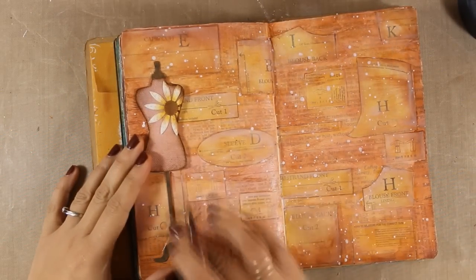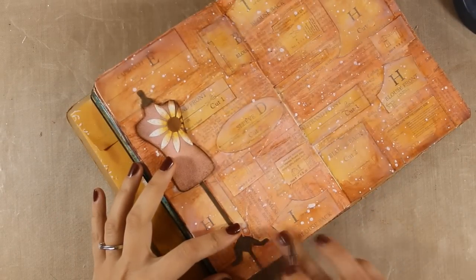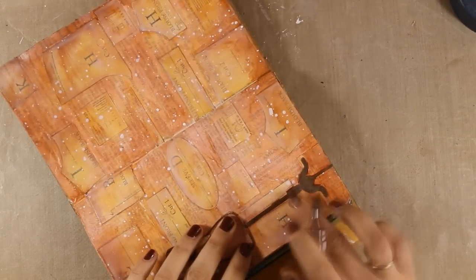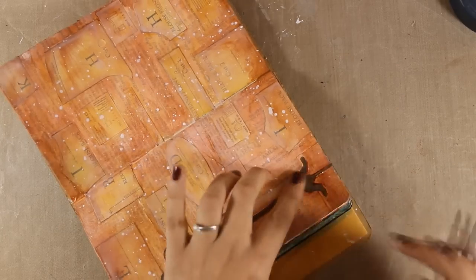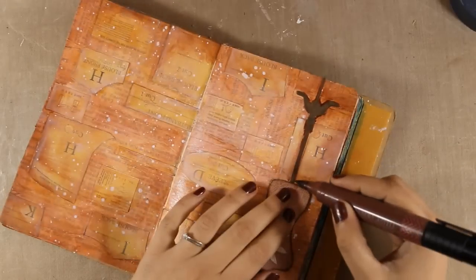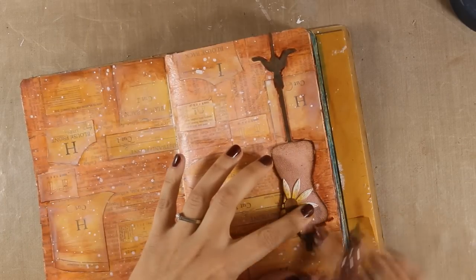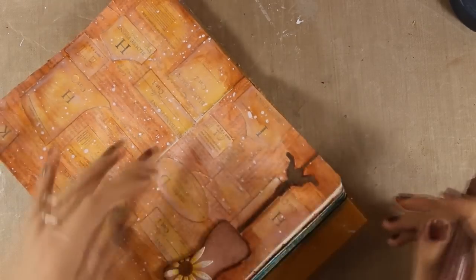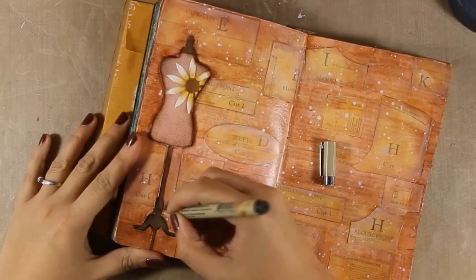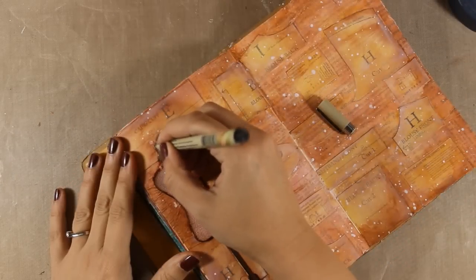Just like I do with all my focal points when I stick them on my pages, I will go all around the body form with my brown marker to add some shading. I am lightly touching the page with the tip of the marker to apply a little bit of Indian ink and then smudging everything with my finger. Once I am happy with the shadows, I will use my thin black marker to add some sketched lines around the body form and also my white gel pen to add some highlights.